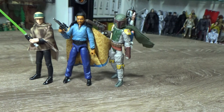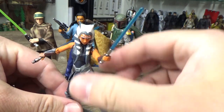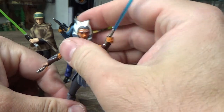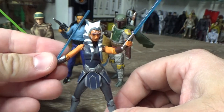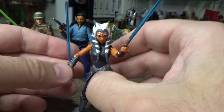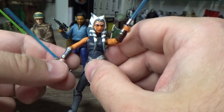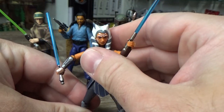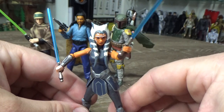Coming in at third place, I'm giving it to Ahsoka Tano from Season 7 of The Clone Wars. This was a really, really nice figure and a really nice release. I did get multiples of this one — I have a carded one, another loose one with the robe, and I think I got another one at some point but I gave that one away. This one is easily one of the figures of the year for me. I wish the Black Series one got the same amount of love — it was reusing a lot of parts from the previous Ahsoka.